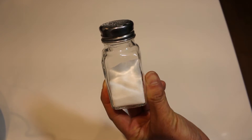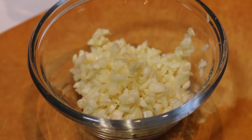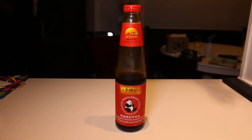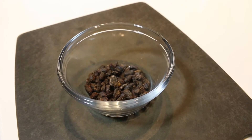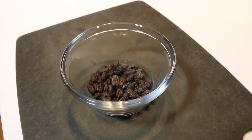One teaspoon of salt. Six to eight cloves of garlic minced. Two teaspoons of soy sauce. One teaspoon of oyster sauce. Two tablespoons of preserved black beans. These are full of savory flavor and what's going to make this dish so aromatic. You'll find them at an Asian grocery store.